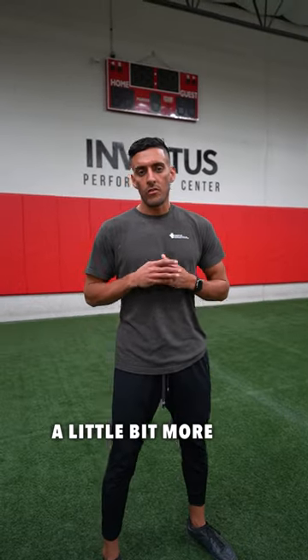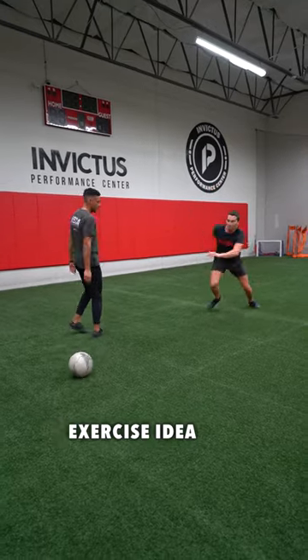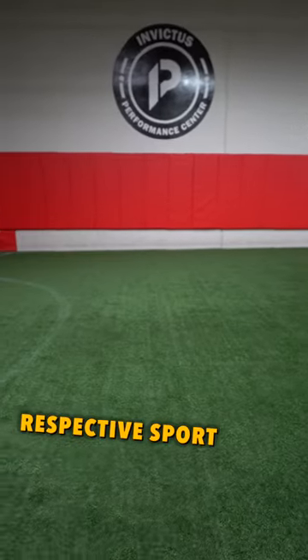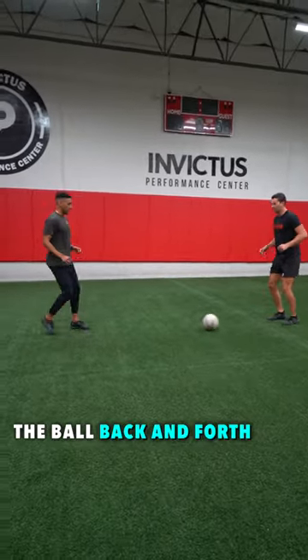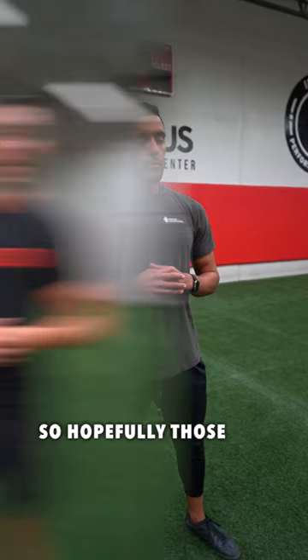The third drill is a little bit more sport specific. Here we're using the soccer ball, but you can apply the same exercise idea to your respective sport. We're just passing the ball back and forth, and as soon as we see the visual cue of that ball not coming back to us, that signals you to go get that ball and sprint for it.